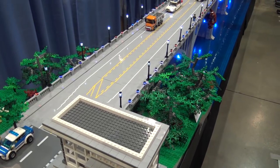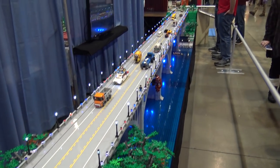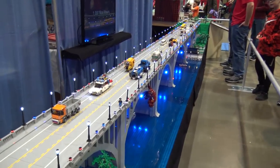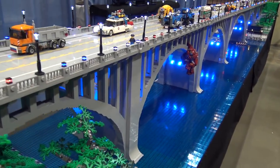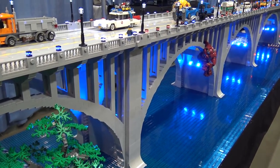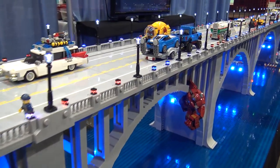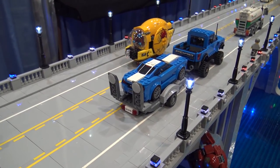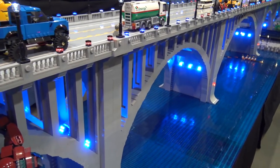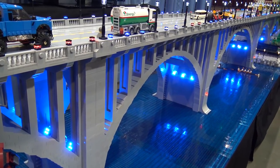This is a 20-foot model done at about half minifig scale, which looks pretty good with minifigs still, but it saved us from building a 40-foot bridge. It's a pretty accurate reproduction — we were able to get blueprints from the Tennessee Department of Transportation, which helped us with the scaling, and we just tried to be really faithful to the landscaping and everything around the bridge.